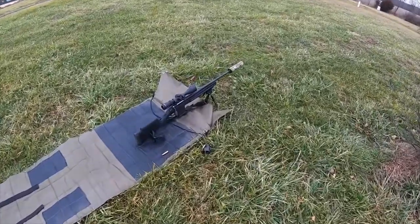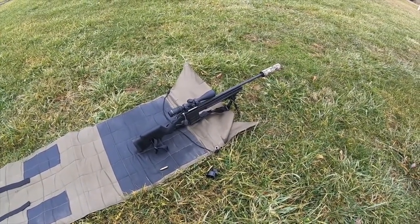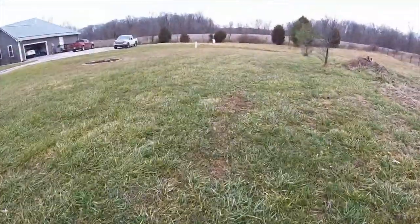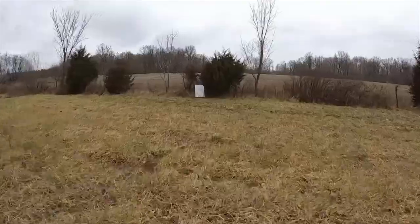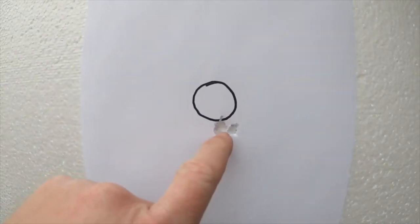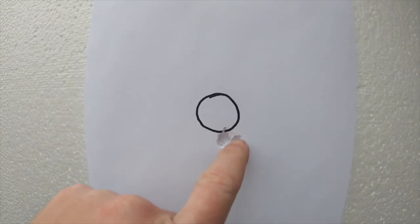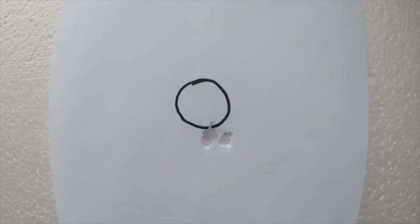We'll go check out the target after shooting that three-round group. This is just straight off of going from the factory stock into the Magpul stock — let's see how it performed. There we go, just a tad bit low. One, two, three — that one got away from me just a little bit. But for me that is minute of coyote, and this is going to be a coyote rifle, so that should get it done. Pretty happy with that performance. It just bolts right in there, takes three or four minutes, held zero really well. I might go one or two clicks up but I'm not too worried about that.